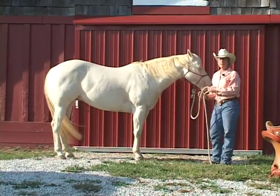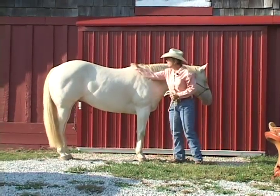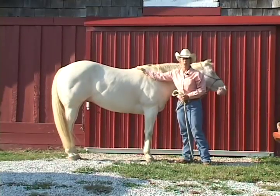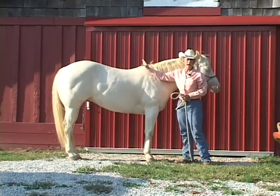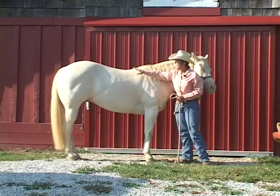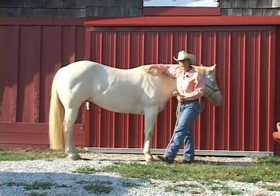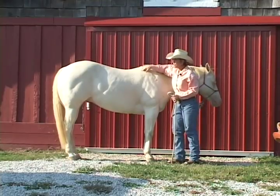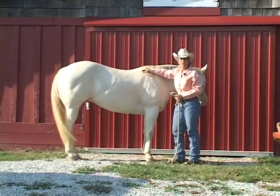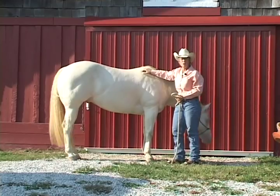Once we know where the shoulder blade is and how far it moves, we'll look at how the saddle sits on the horse with no pad. I'll look at how the shape of the tree impacts the back — is there any bridging? I'll run my hand under the saddle. Is the tree sitting right on top of the shoulder blade? I want some room in there. If it's pinching, that's going to cause my horse to short stride in front and not use himself properly.